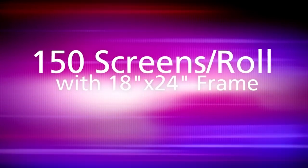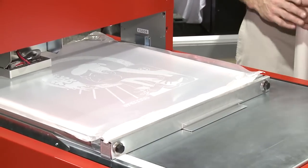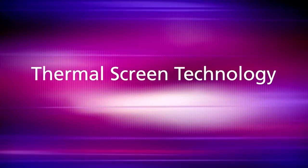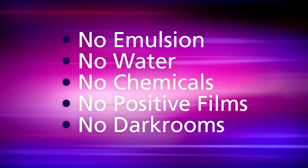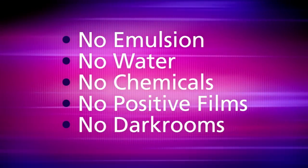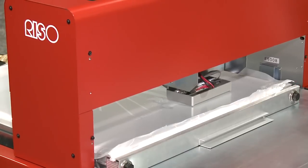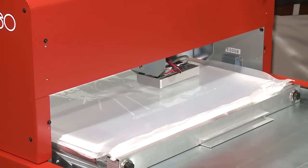Tell me about the other features that make this machine so efficient. With thermal screen technology, the beauty of it is there are no chemicals — we don't have to wash the screens out, no water, no emulsions, no darkroom. We're ready to go. This is the footprint: a four-foot table, a press, and a dryer, and you're in business.